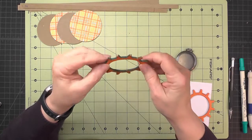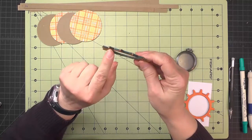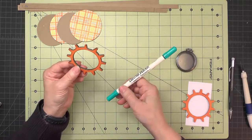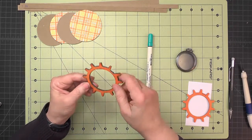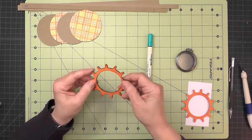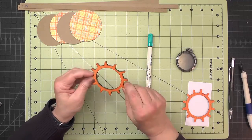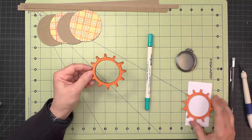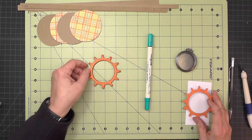Once trimming is completed, go ahead and ink around these edges. I used a peacock feathers distress marker to go around the edges and then did my usual distress ink as well, just to keep consistent with my inking. I'll complete my other gear frame now.